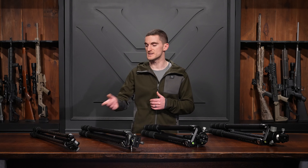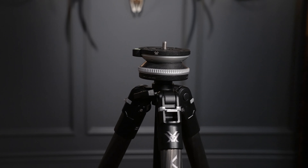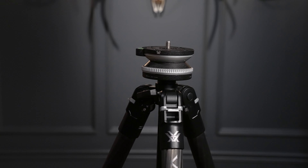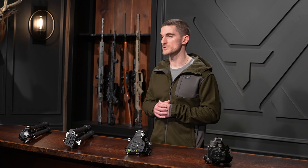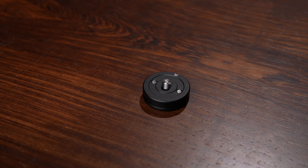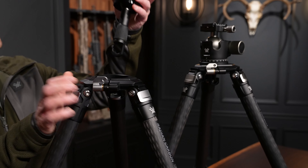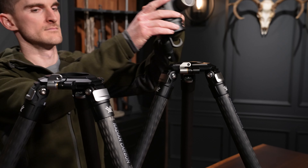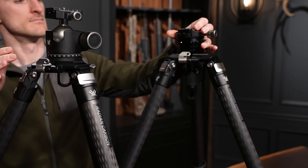All these tripods can actually be used with other tripod heads than the ones they come with. For example, the Ridgeview carbon tripod — you can swap out the two-way pan head for our accessory pro leveling head. The Switchback carbon tripod can also be used with the pro leveling head, though you do need the accessory adapter plate to run that. The Radian carbon tripods are completely interchangeable — if you get the leveling head, you can purchase the ball head separately.